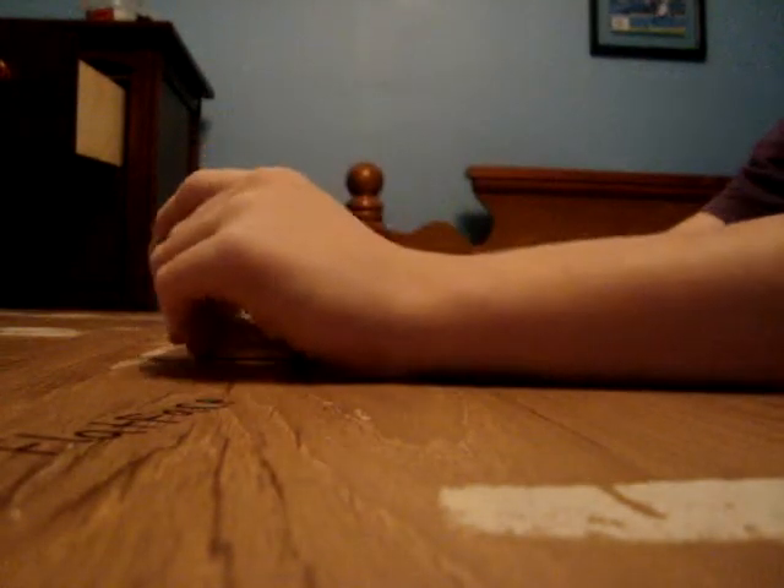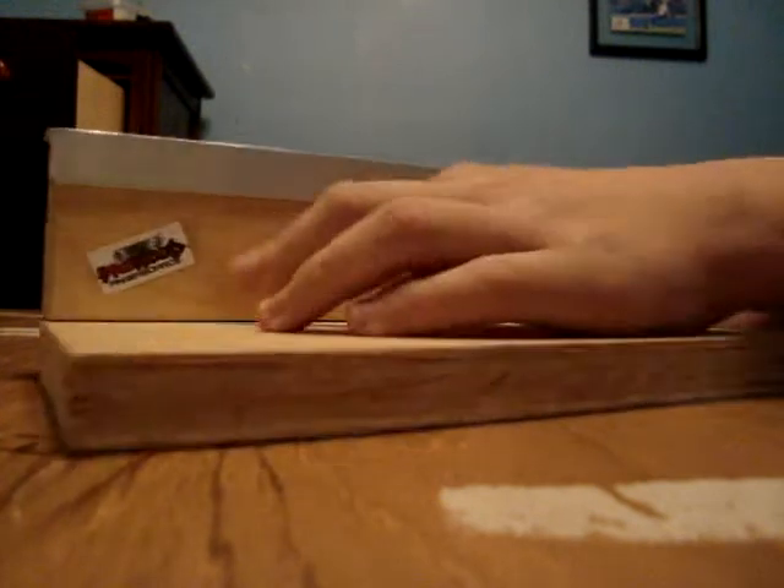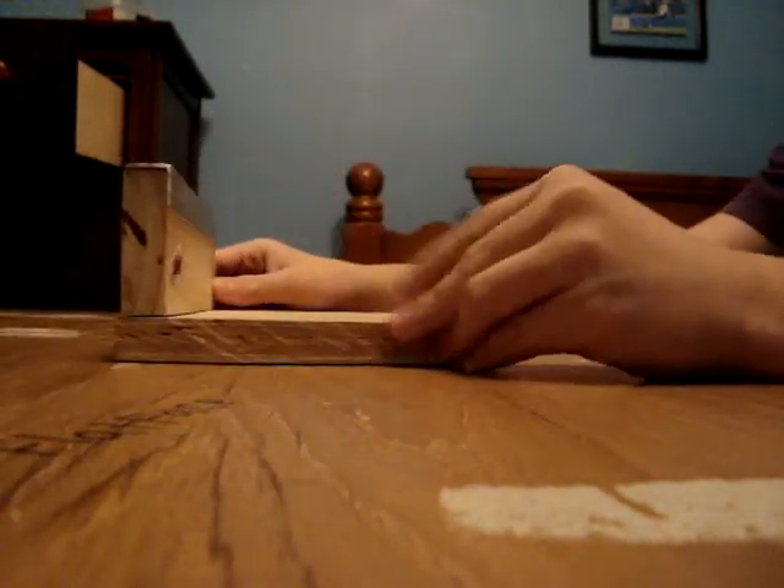As you can see, we already countersinked the metal to make the screws go in fully so that it doesn't pop out a little bit or something. I put a Pro-Wood sticker right there, so this is mine.